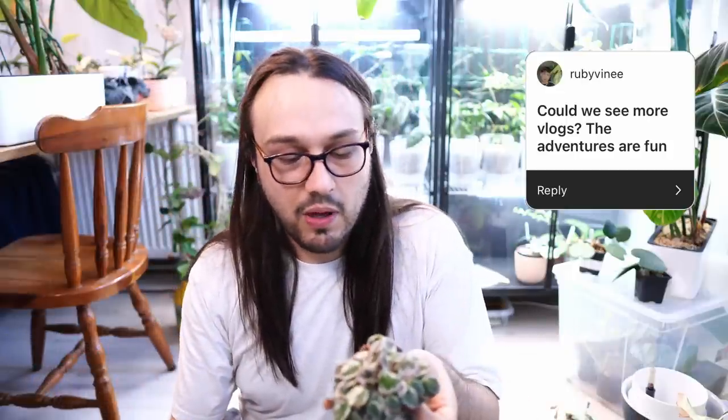Could we see more vlogs? The adventures are fun. Yes, there will be more vlogs. I tried to film some last week and I'm filming some right now, so there will definitely be more. I actually like vlogs — potentially even a little bit more than the sitting plant content. I don't know how the rest of you feel, but that is how I feel, and it's my channel, so I'm not here to fulfill anyone's wish. Well, I am.